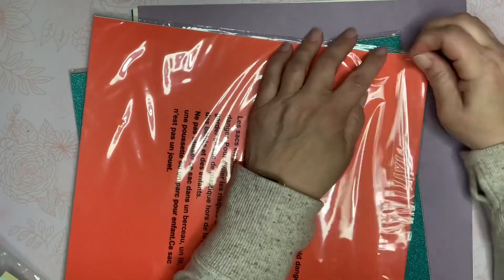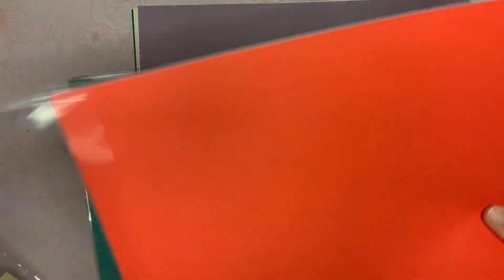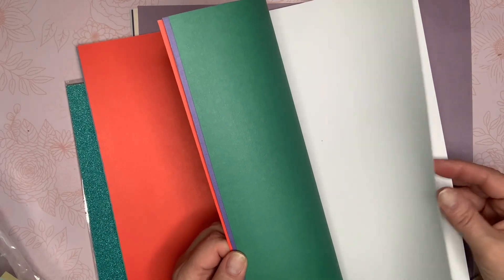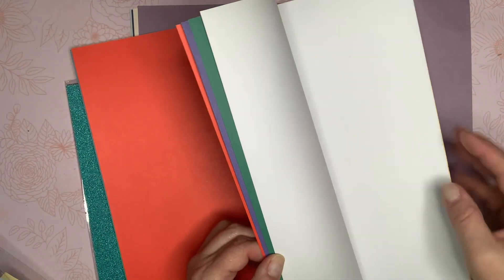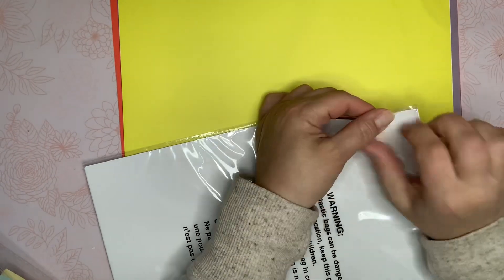This must be the pastel pack, and this would be like the primary pack. This one has yellow, white — oh I got a bonus piece, two whites! I think there's only supposed to be five. So yellow, white, green, blue, and red — not colors that I normally craft with, but I just wanted to pick it up to show you guys.